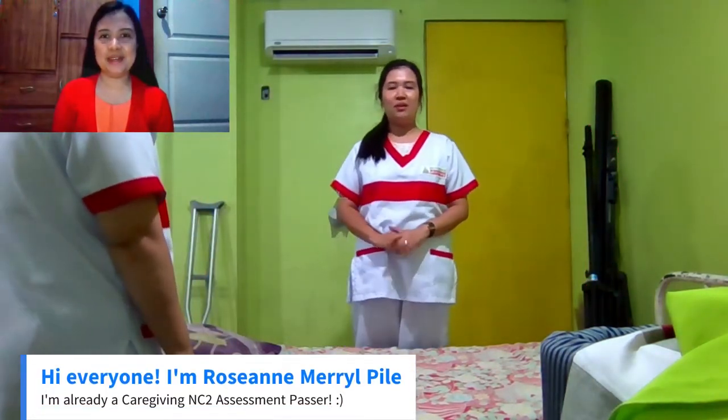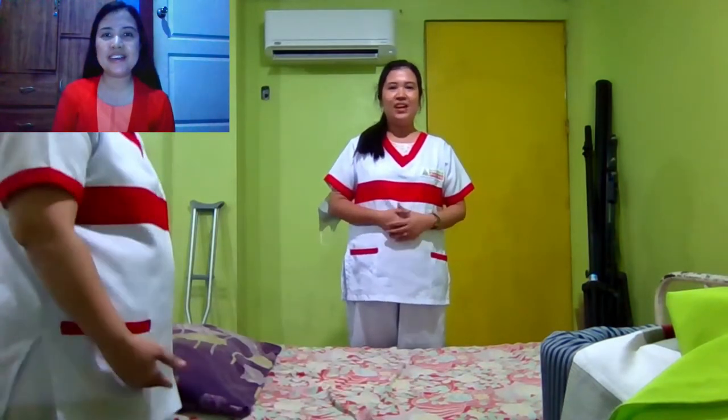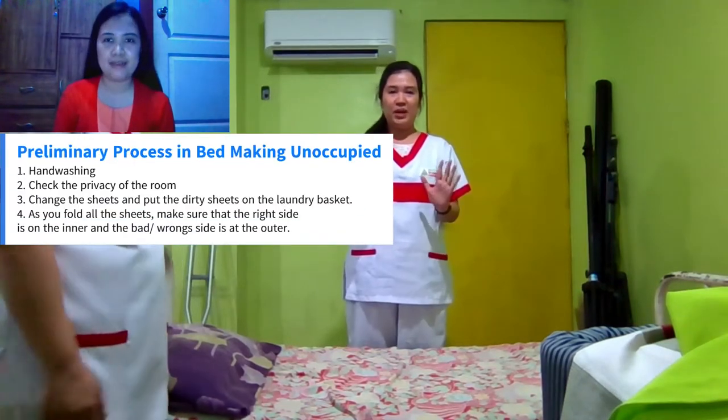Hello everyone, this is Rosanne Medel-Pine, and I'm going to share with you one of the skills in Career Giving NC2 assessment. And one of those is the unoccupied bed making.